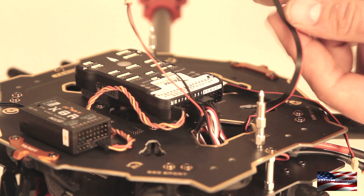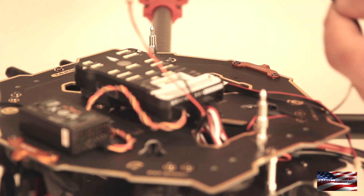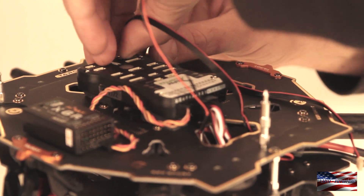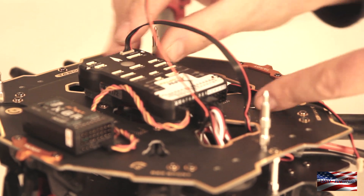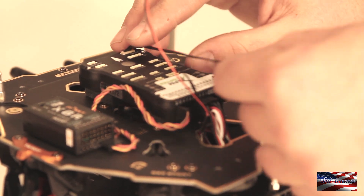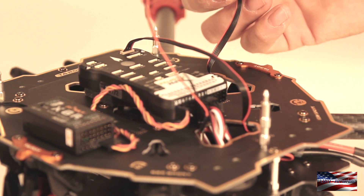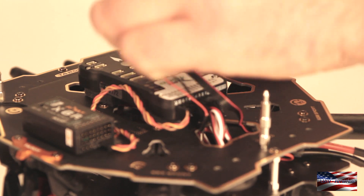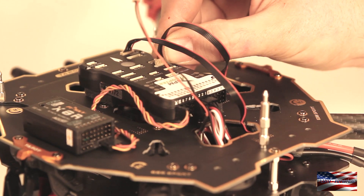This is the six-pin connector from the power module, going to the power port on top of the Pixhawk. Snap that in and make sure it's nice and flush. Next we're going to connect the telemetry radio — I'm going to connect this to the Telem 1 port. Either Telem 1 or Telem 2 works, depending on what you're doing with it.